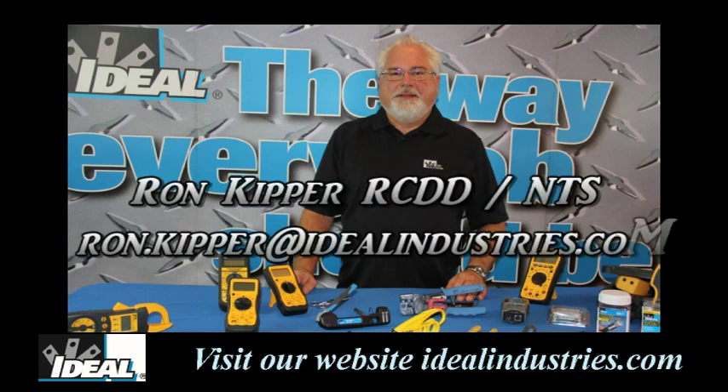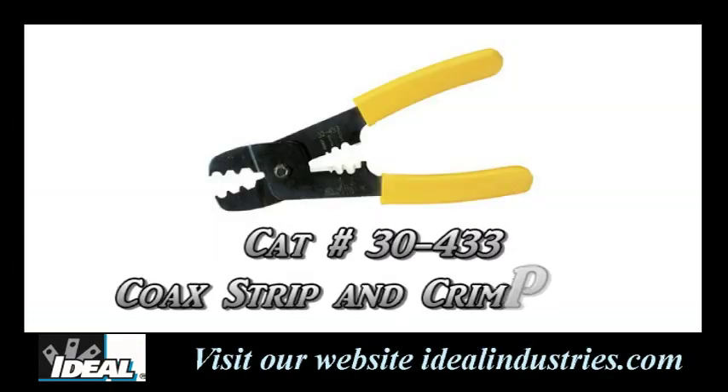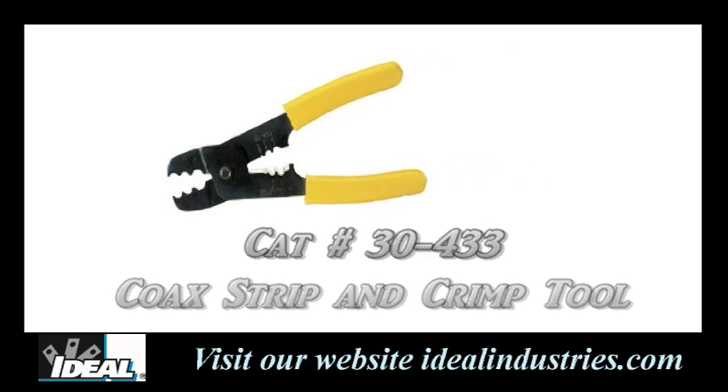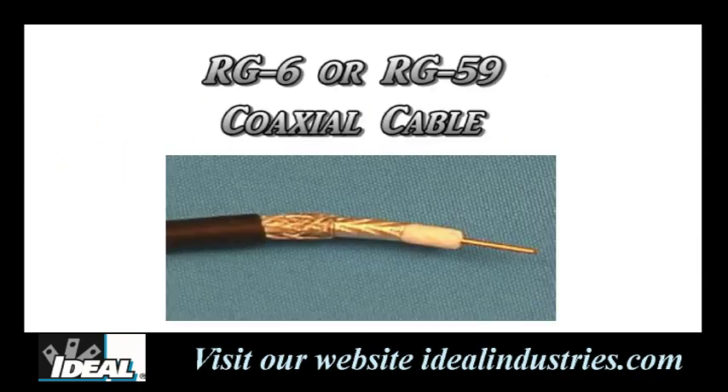Hello and welcome back to the shop. I'm Ron with Ideal Industries. In this video, which is a special request from a viewer, I'm going to cover the Ideal 30-433 coax strip and crimp tool for installing crimp-on F connectors onto coaxial cable, like RG59 and RG6.